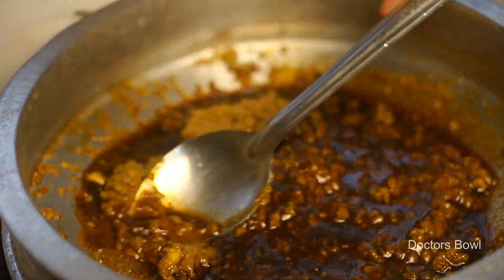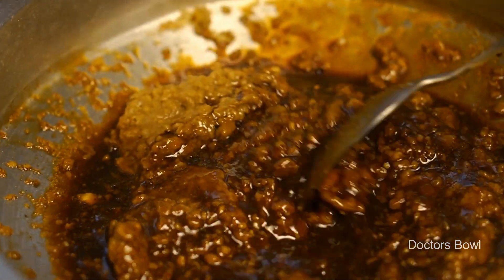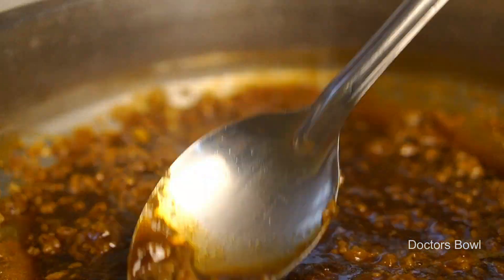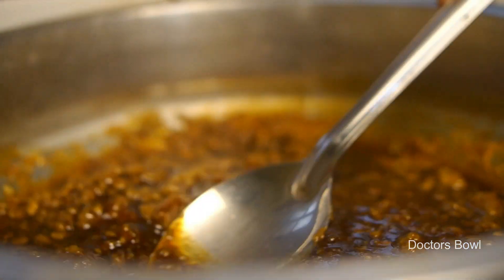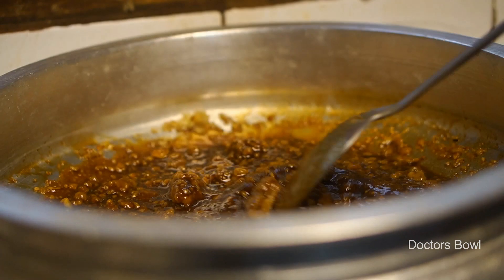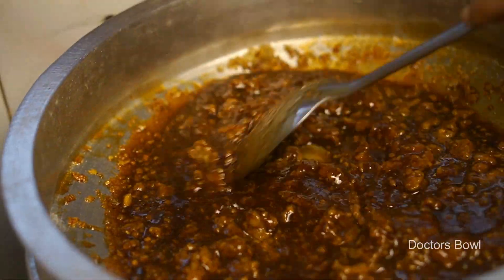This is the most important part of the dish, and that is the same thing that I have done with the dish. Let me show you the taste of the dish. If you have dissolved the dish, put it on the dish.